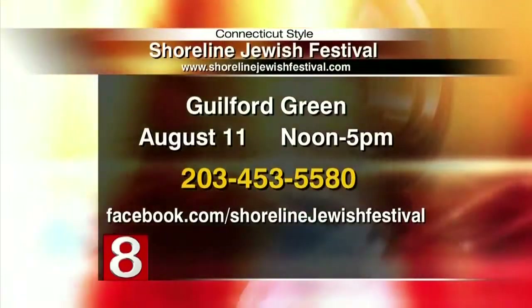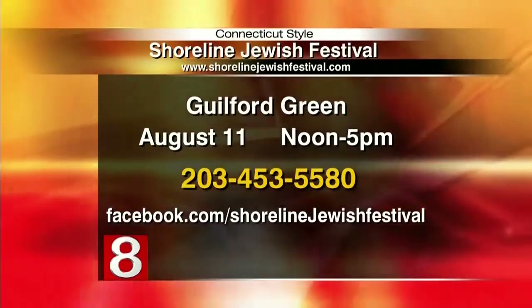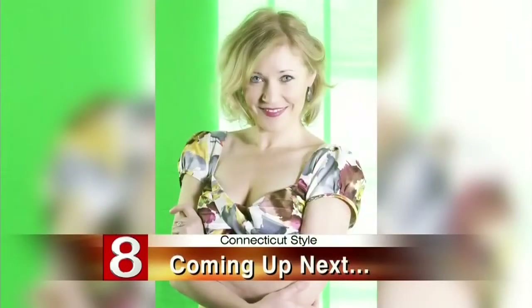Thank you so much for the recipe — we'll have it up on WTNH.com. For more information, the Shoreline Jewish Festival is happening on Sunday, August 11th, from noon to five on the Guilford Green. Go to ShorelineJewishFestival.com for more information. Coming up next, over on Stage 8, the Les Paul Trio — Nikki Perrot takes Stage 8 for a solo performance when Style returns. We'll be right back.